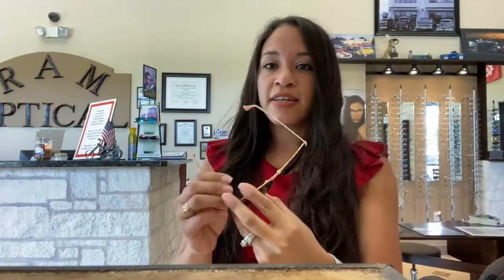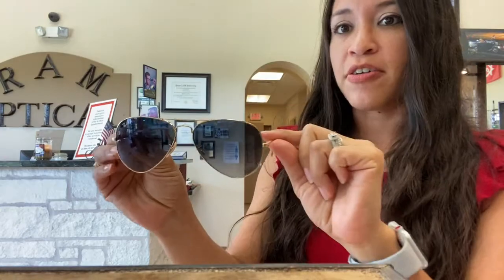I'm so excited because we just got in a box of Ray-Bans, so I'm going to go ahead and model some of those. These are my absolute favorite — the classic aviator look.